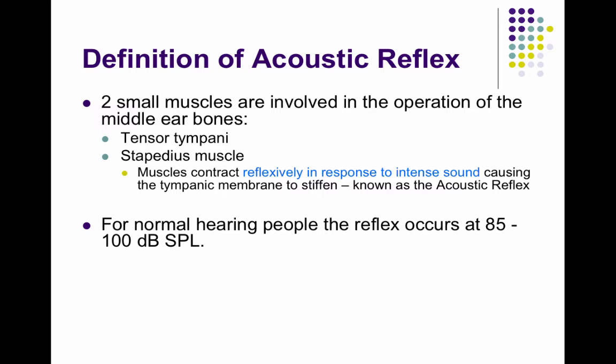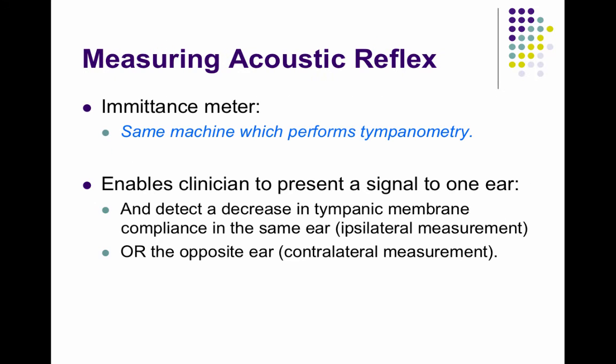The reflex occurs in normal hearing people between 85 and 100 dB SPL. The immittance meter — the same machine that performs tympanometry — also measures the acoustic reflex.